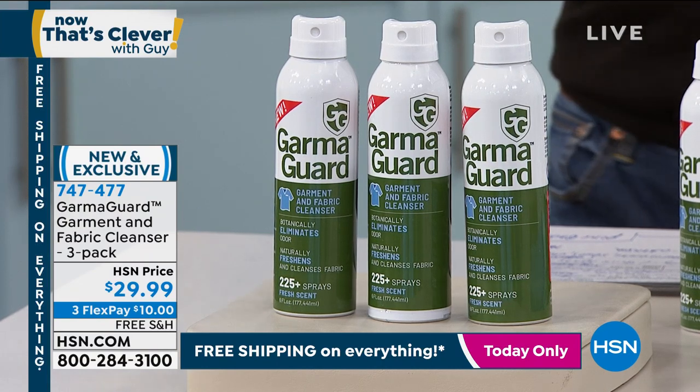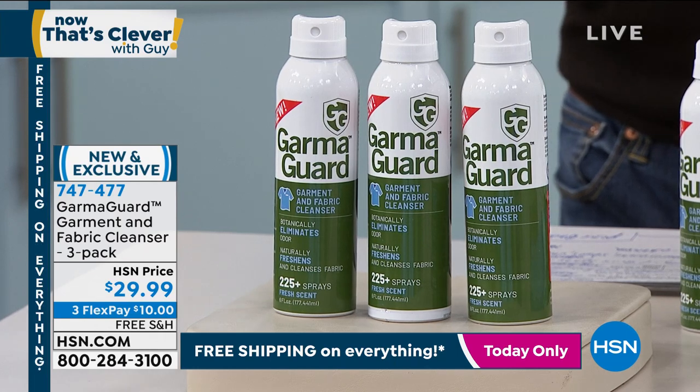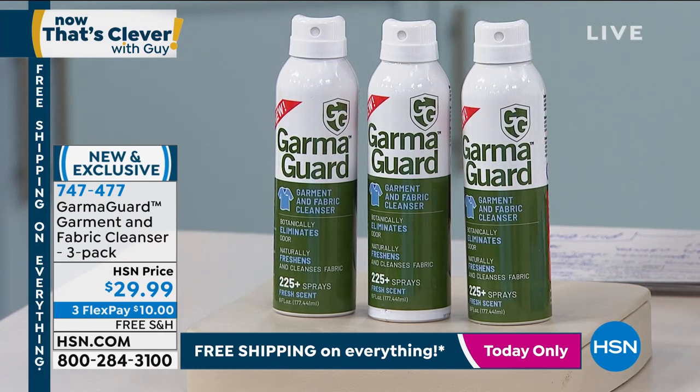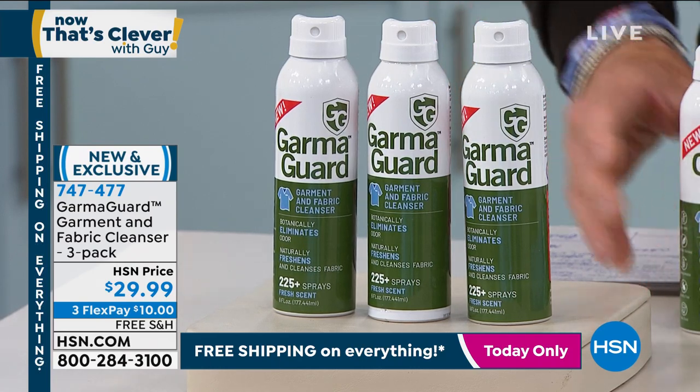The stuff is amazing. It's all made in the USA. You give it one quick spray — each one of these bottles will give you over 225 sprays each. You're going to get three bottles of this product.